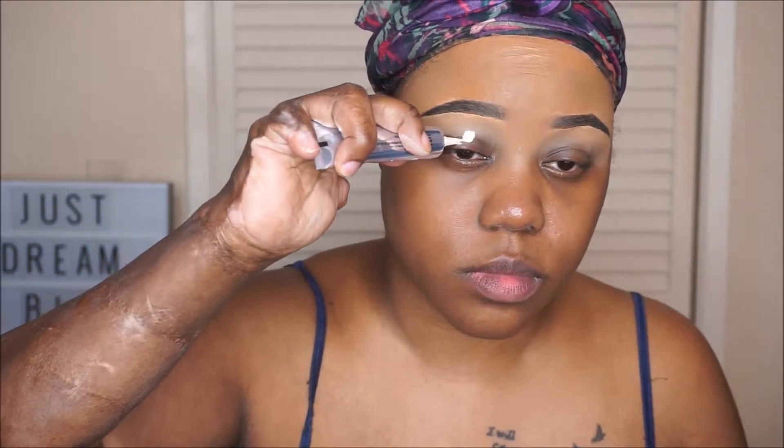So I have my brows already done and I'm just going to go ahead and prime my eyes with my Anastasia Beverly Hills Eye Primer. I'm just going to blend that in with my finger and then I'll go in with a brush.